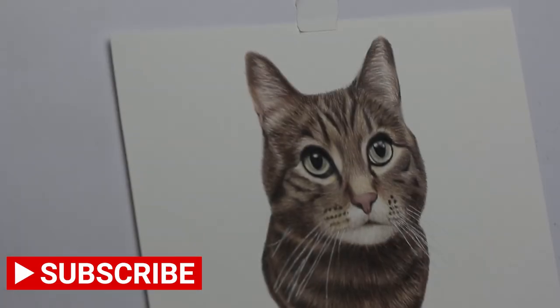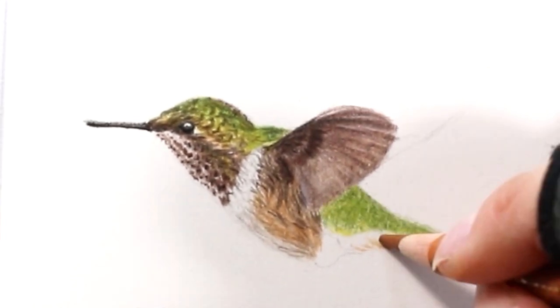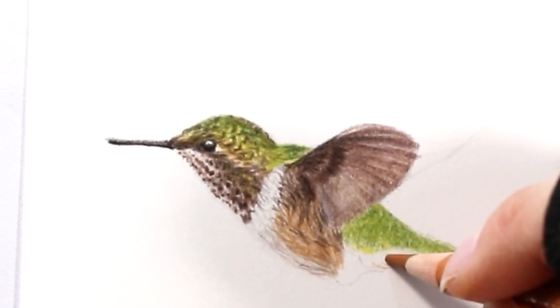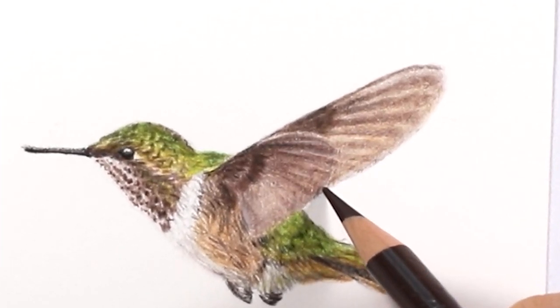Thank you so much for watching — please like and subscribe and I will see you in the next video. Learn to draw miniature colored pencil portraits — the best part about drawing these miniature portraits is I can get them done in a very reasonable time without being intimidated by drawing so large.